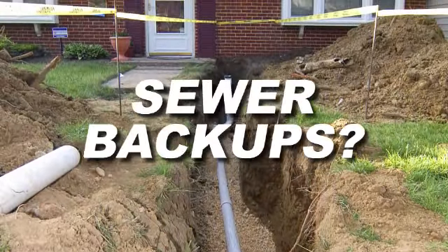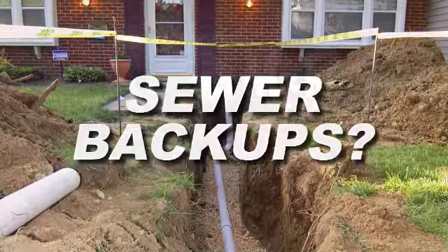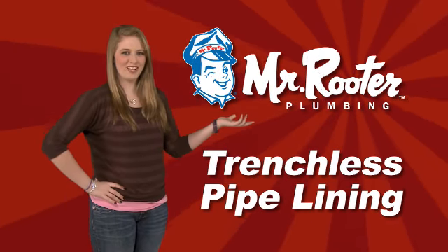Sewer backups? Till now, underground pipeline repairs meant digging up your yard. Introducing Trenchless Pipelining from Mr. Rooter.